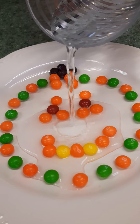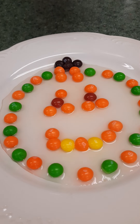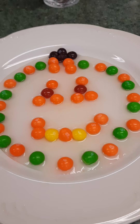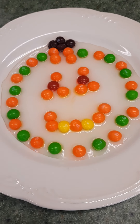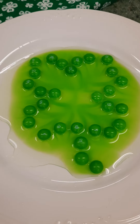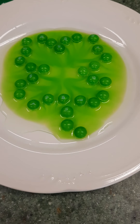Now I'm going to take the cold water and gently pour it on the plate, and we'll see if it takes effect as quickly. It doesn't appear to be affecting it as quickly, but you can start to see a little bit of color coming from around the eyes of the pumpkin.